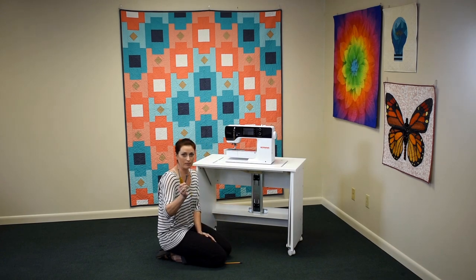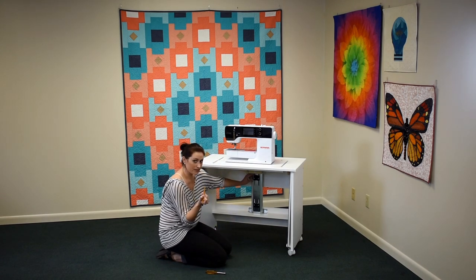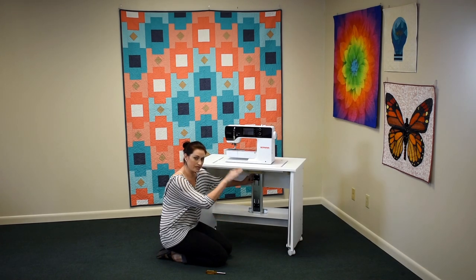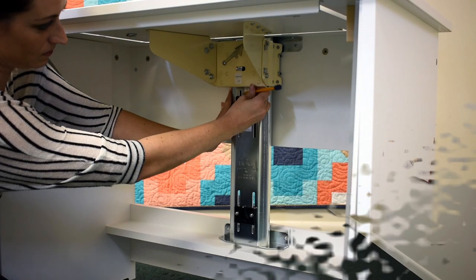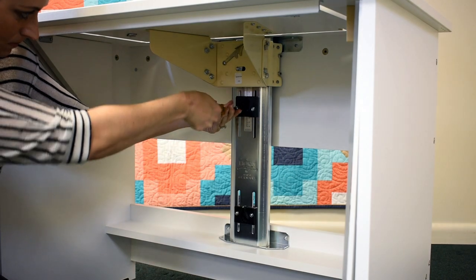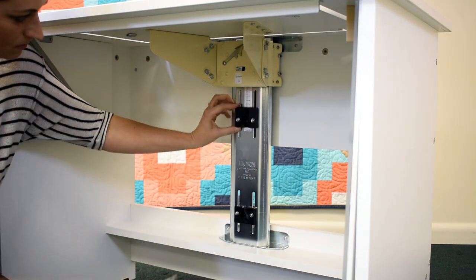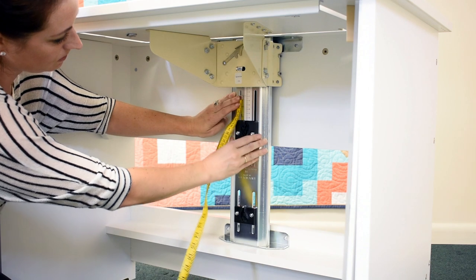You'll want to use either an 8 millimeter hex wrench or a socket screwdriver. Make a mark with a pencil on the ruler on the top of the adjustable stop block, since we need to lower the stop block to lower the machine. Using your wrench or screwdriver, loosen the bolts, and make your 25 millimeter adjustment.